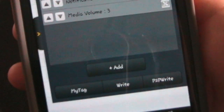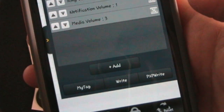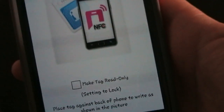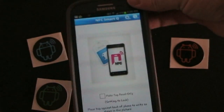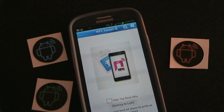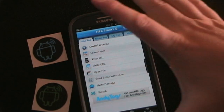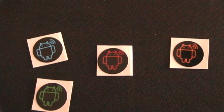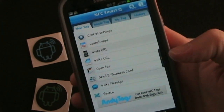Now you can save that as 'my tag' if you wanted to save this particular profile to be written to other tags, or you can just directly write it. So you click write, it tells you to lay on the tag. It does give you the option to make it read only, but you have to remember that if you make a tag read only, you can never, ever change it again — once you've done it, that's it. And as you can see, there was a tag back there, one of the red AndyTags. Once we tapped it on there, even with the case on, it can read through the case without any problem.